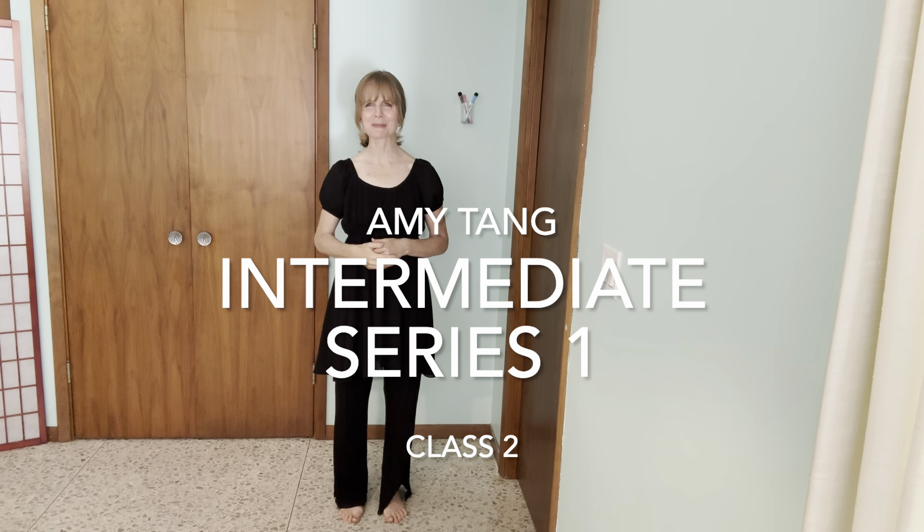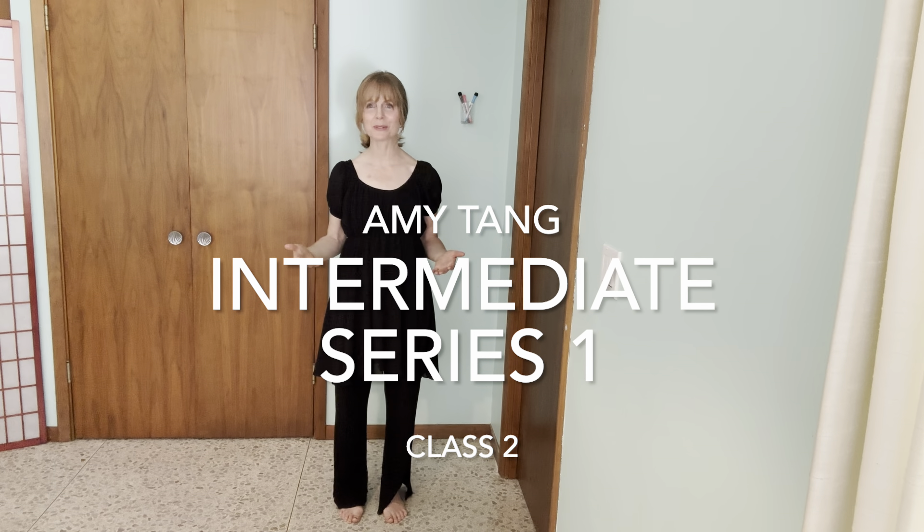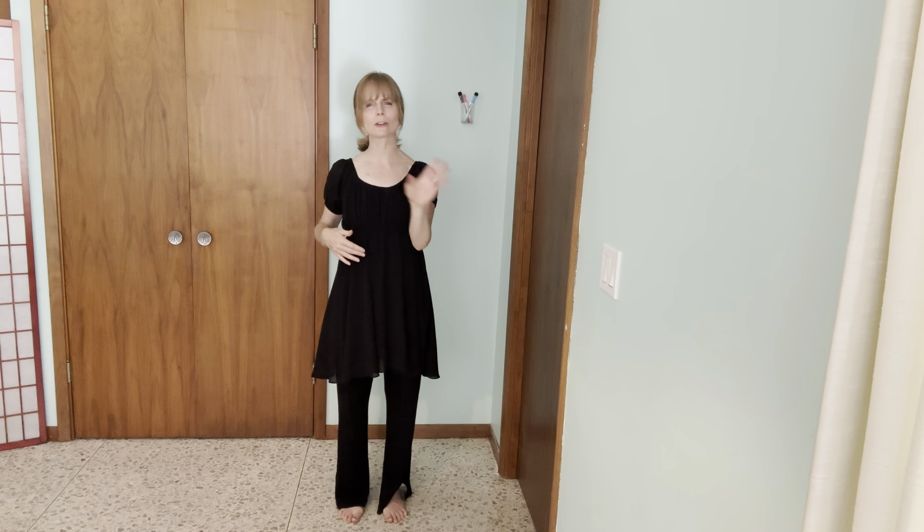Hi, this is Amy Tang of First of Dance Ministries, and I'm really excited to share with you today a center floor exercise from Pastor Lynn Hayden of Dancing for Him Ministries Continuing Education Series. It's an intermediate level exercise for those who have finished all the levels of her online school. It's a wonderful way to build technique, strength, and movement vocabulary. Listen to your body, do what you can, and enjoy.